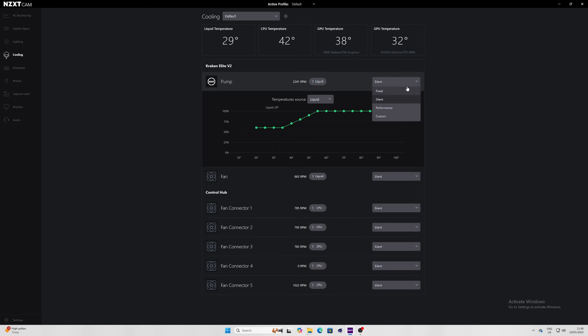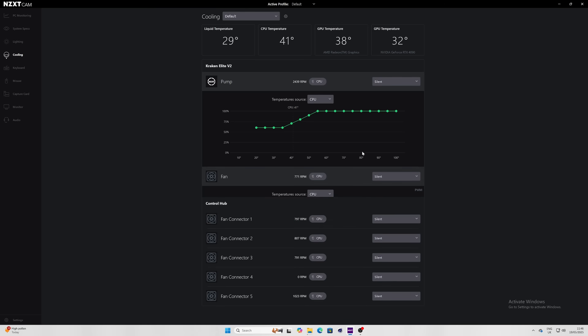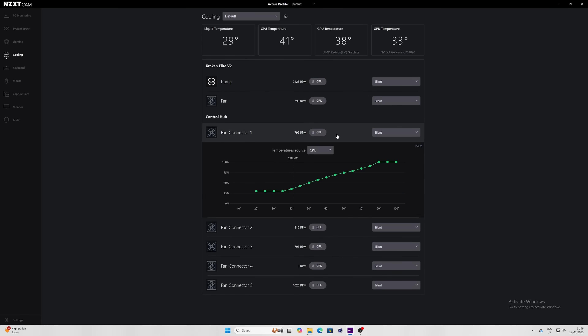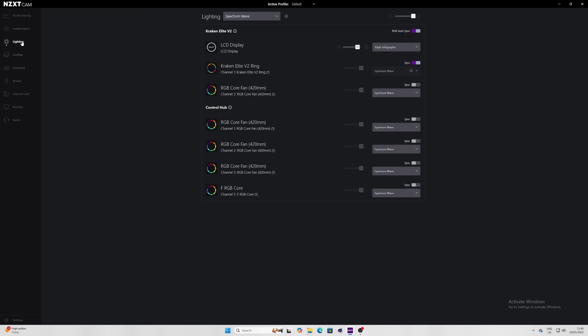Once your PC is fully set up, download and install NZXT's CAM software. Go into the cooling section — you can choose from various cooling profiles. By default it's set to silent; clicking the dropdown lets you choose fixed, performance, or custom modes. You can set it to respond to CPU or liquid temperature inside the cooler. The fans on the radiator can be set to the same logic, and you can adjust a custom fan curve if you want. The silent profile is pretty decent. This is why it's important to remember which fan connector you used for the additional push-pull fans — you can set them to respond to the same temperature sensor.